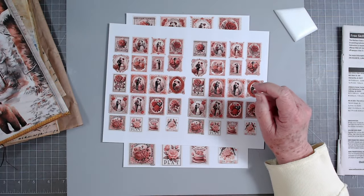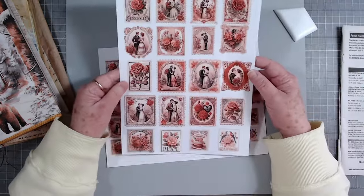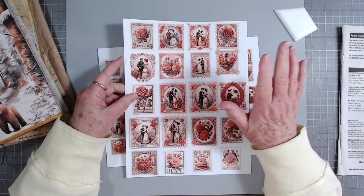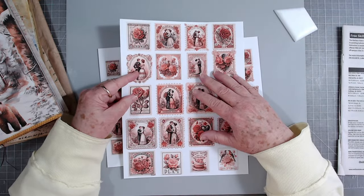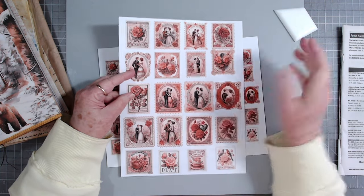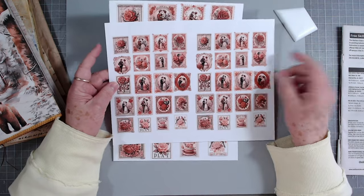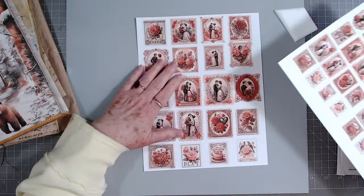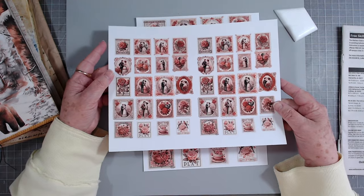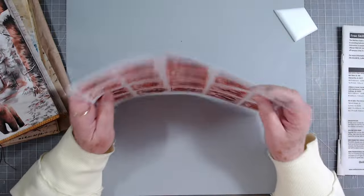Hey guys, this is E with Scrapbooking With Me and this is the Friday Freebie. This is the page and it is just vintage Valentine's stamps. I'm not sure I'm going to do anything with this today - you guys know how to use stamps. I'm working on a kit right now for Valentine's so that will be coming shortly. I made them kind of large, but you can print them two to a page to make them smaller, or three to a page for even smaller.